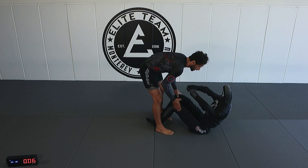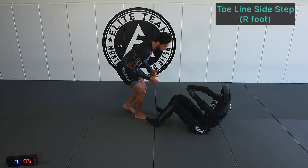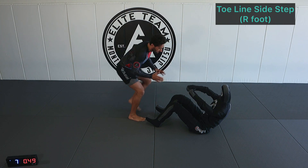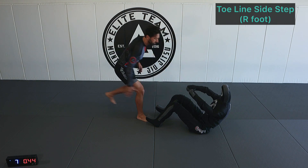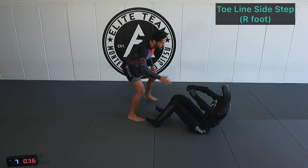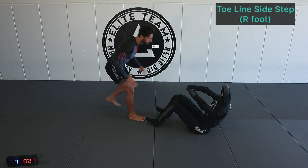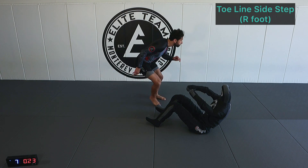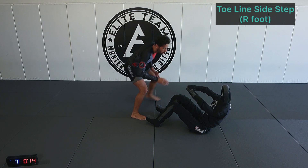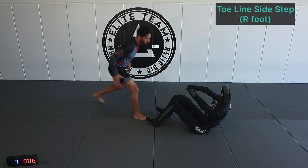Now we're going to create some movement. We're going toe line step, side step — right leg first. Right leg steps to the toe line, we stomp, now we're going to side step with the left. We can't just go into our opponent straight ahead; we want to create some movement. This is the first step in doing so. Nice side step. How's your breathing doing? Nice and controlled through all the movements.